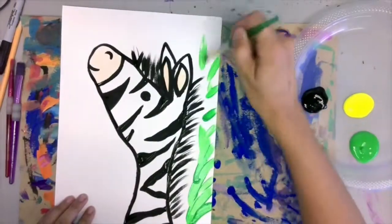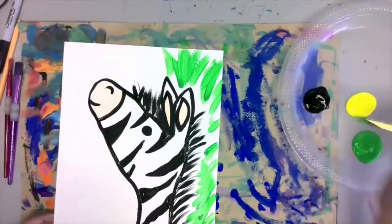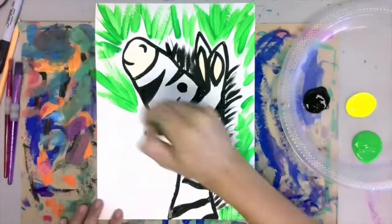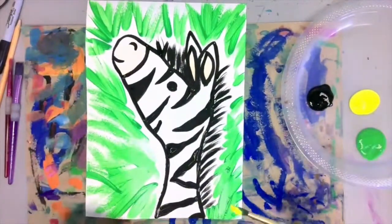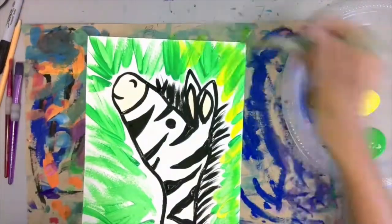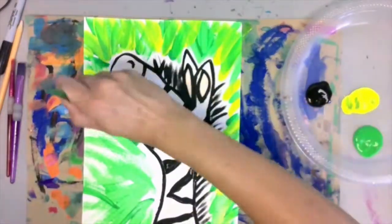Last, it's time to put some finishing touches on your zebra. I just made little line designs, kind of representing grass. You can really do whatever you want here. I'm using two colors: neon yellow and neon green. You want to make sure to leave a little bit of white space so that you can use the other color. The more color you use, the more your zebra will really stand out.